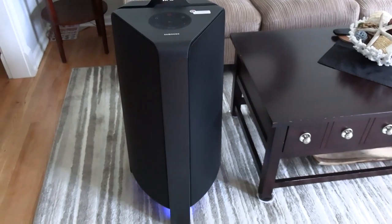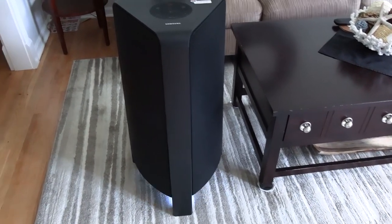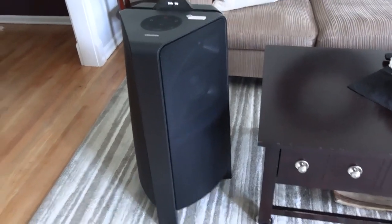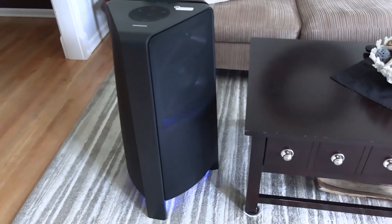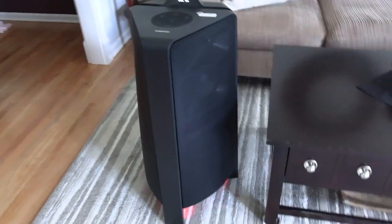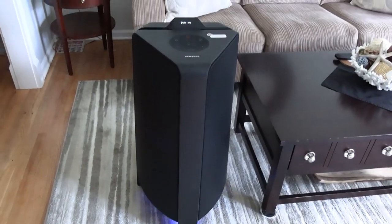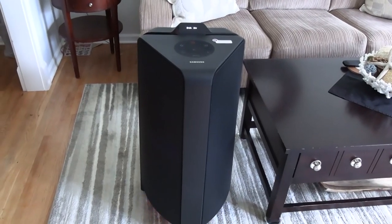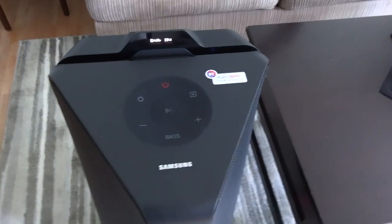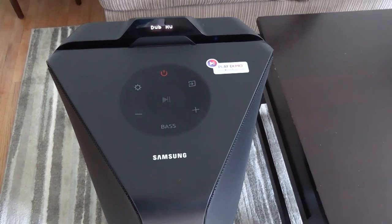Stay tuned - I'm going to get the LG 550-watt X Boom, which is kind of like the Party Box 300 in size, and that's going to be my next speaker review. I'm really excited about it because I've had so much luck with LGs. Don't forget to hit the subscribe button - I appreciate y'all watching, and I'll see you next time. Cheers!